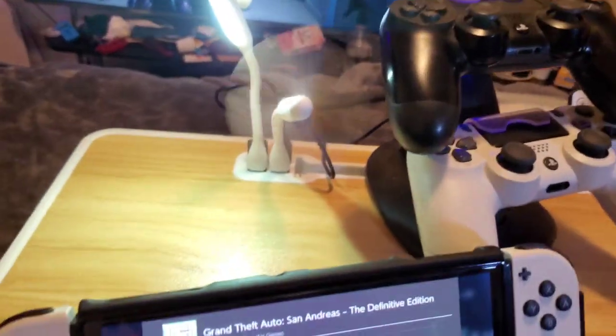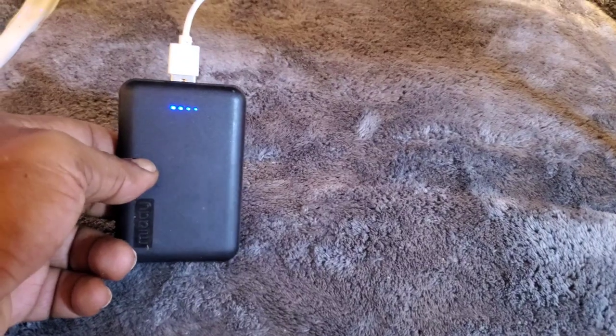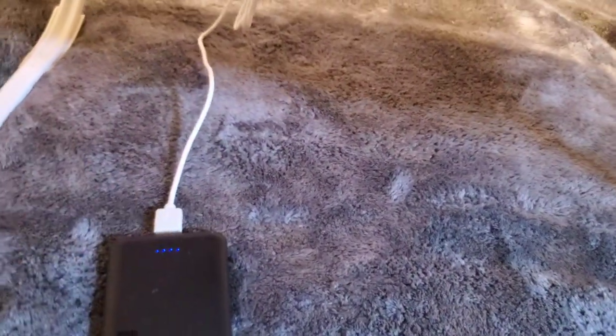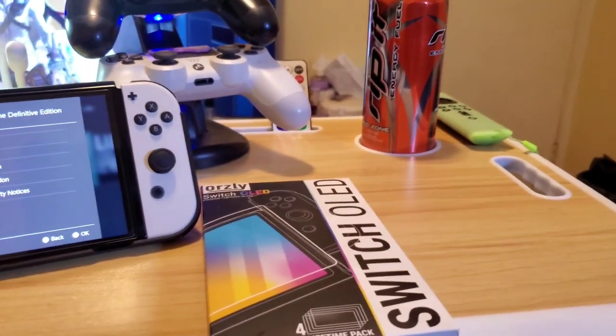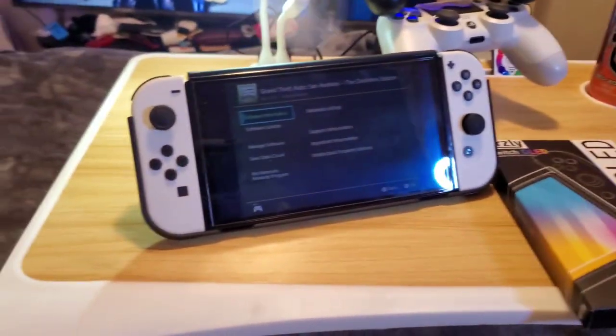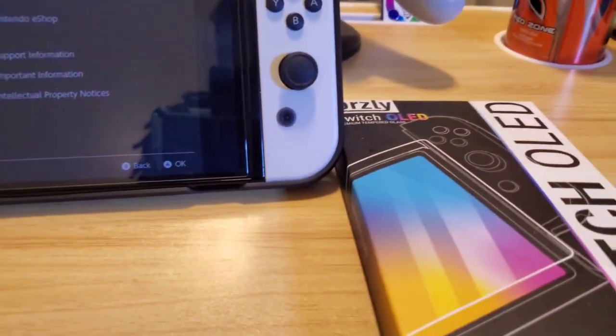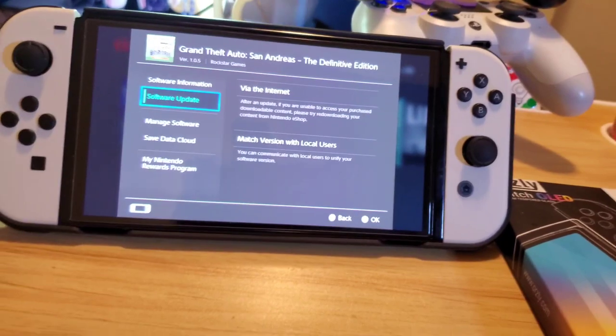You might wonder how this table is powering all this stuff — I have a portable battery pack there, and it comes with a wire. You can plug up anything to it, or plug it up to a wall if you need to. This is a pretty handy little table. I can play my games on there, eat — you know, whatever I want to do.